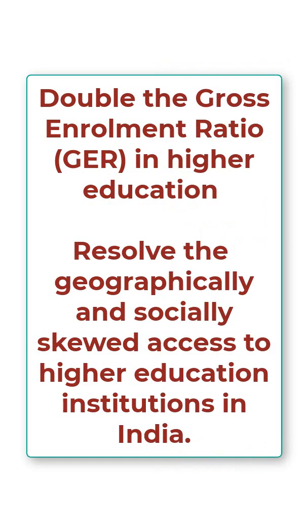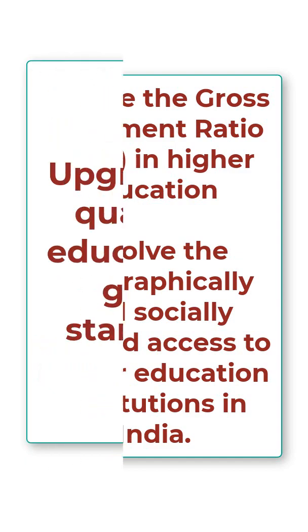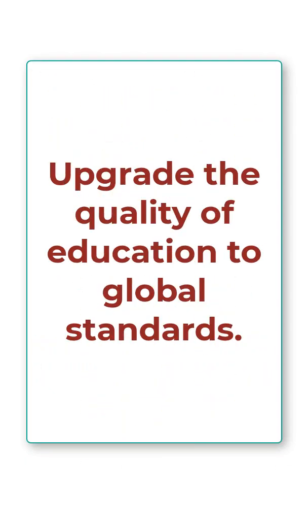There are three main objectives. The first objective is that EQUIP seeks to double the Gross Enrollment Ratio in higher education, and also to resolve the geographical and social barriers to accessing higher education in India.